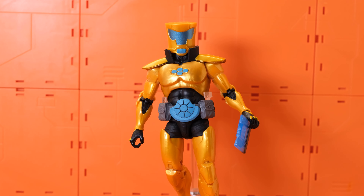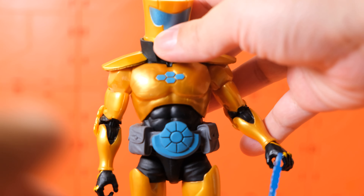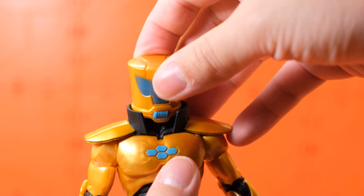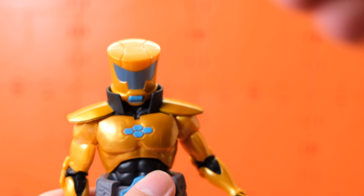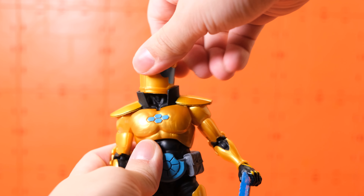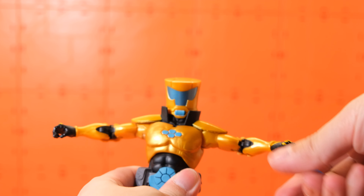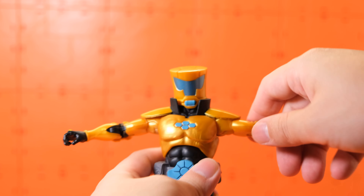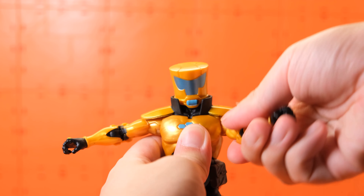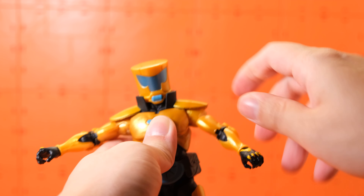I like him a lot. The gold color is pretty good — they actually use a few different kinds of gold. The shoulder pads and the body are different shades of gold, and his head is also a little bit different from the other gold areas. It's not the same yellow color we have on the AIM agents, and it's also a bit different from what we got on MODOK.